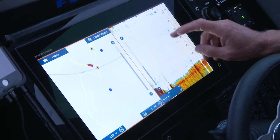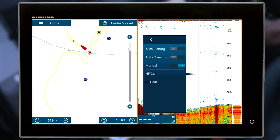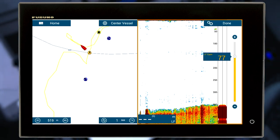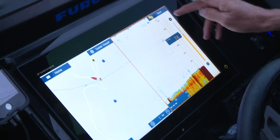I find that once you get a little bit deeper you're better off to go into manual. We go to adjust, put it into manual, and we're going to be looking at our low frequency gain. You can see when I was last in manual the gain was set to 77, and I can adjust that up or down.